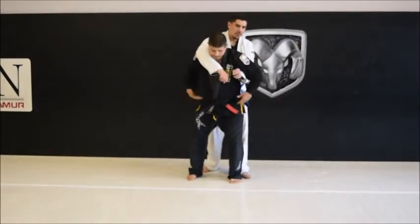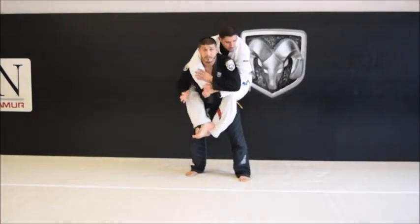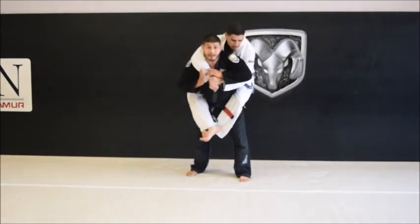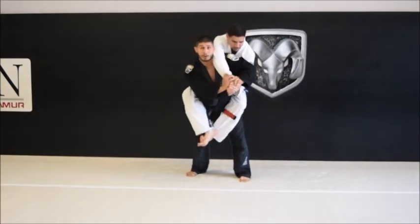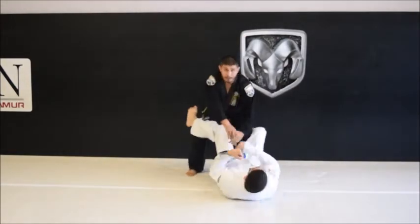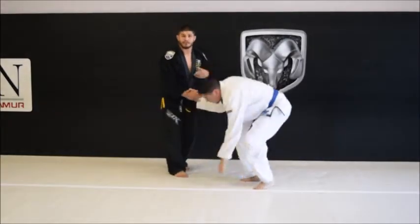Same concept of that drill. He jumps up on my back. I'm going to get a two-on-one, fight it to the head. Now I'm going to hula hoop. Standing up. Same move, just standing.